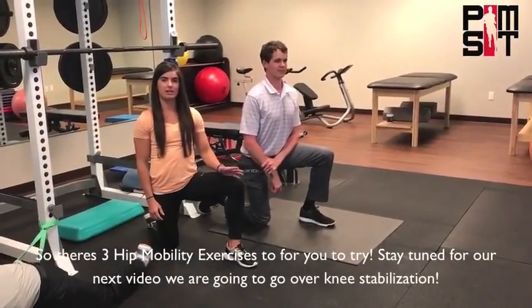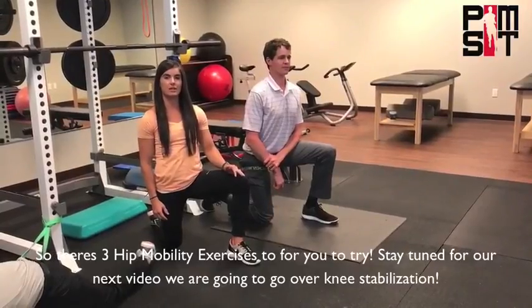So there are three hip mobility exercises for you to try. Stay tuned for our next video — we're going to go over knee stabilization.